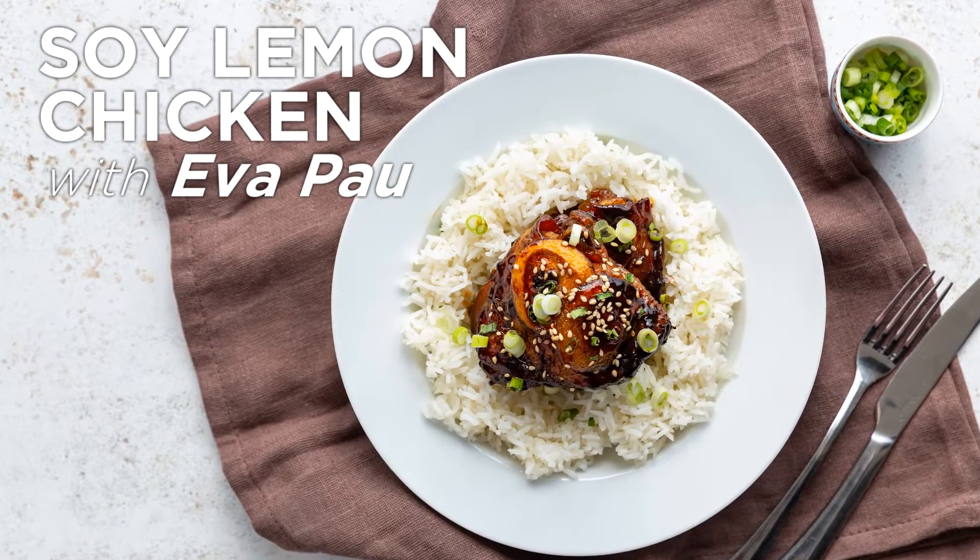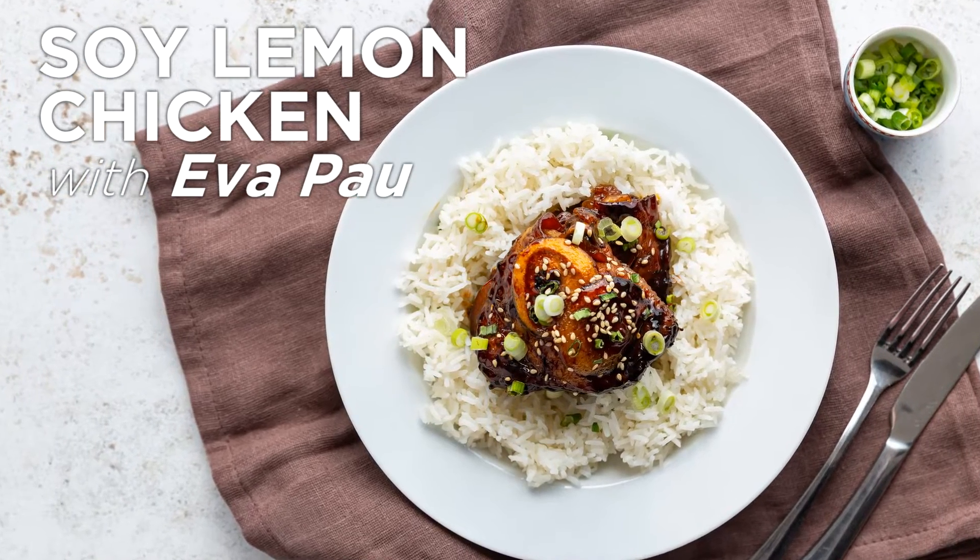This is my soy lemon chicken recipe. The recipe came from my grandmother. It's super simple and I hope you enjoy making it.